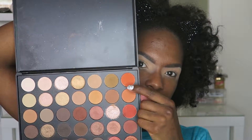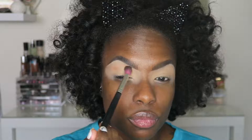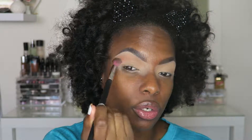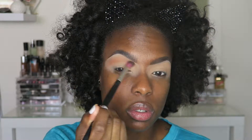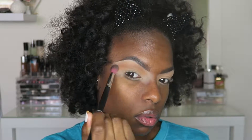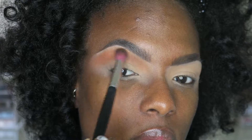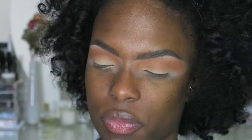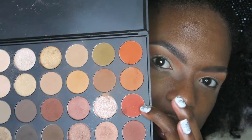I'm going to take these two orange shades and apply them in my crease to act as my first transition shades. I'm just blending back and forth and in circular motions, making sure to blend into the whole eye socket area.